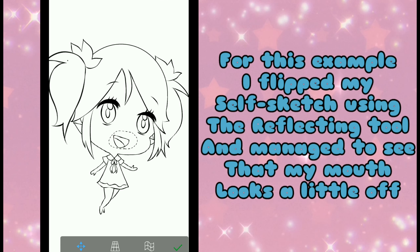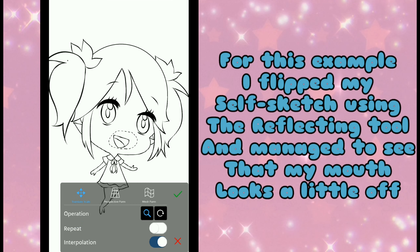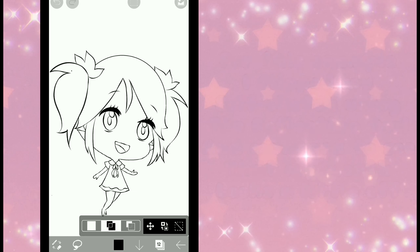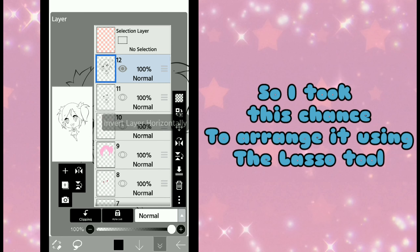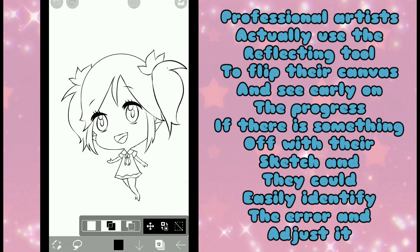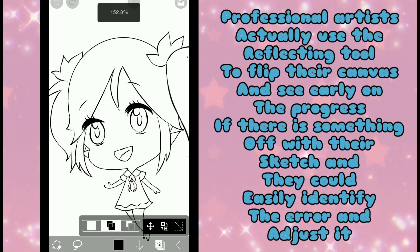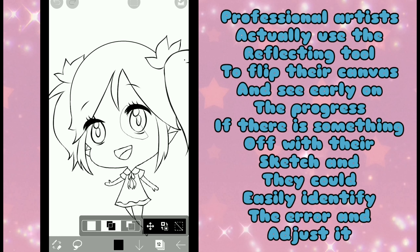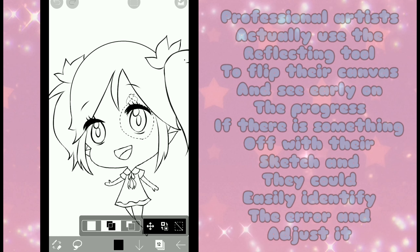For this example, I flipped my self-sketch using the Reflecting Tool and managed to see that my mouth looks a little off, so I took this chance to arrange it using the Lasso Tool. Professional artists actually use the Reflecting Tool to flip their canvas and see early on in the progress if there is something off with their sketch, and they could easily identify the error and adjust it.